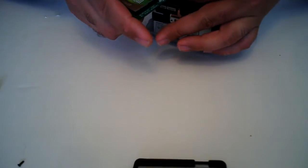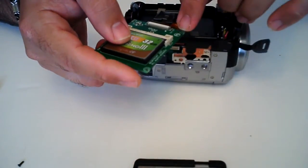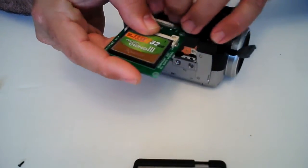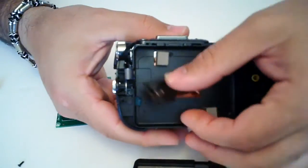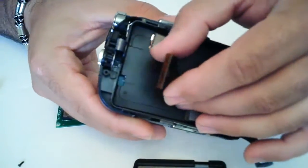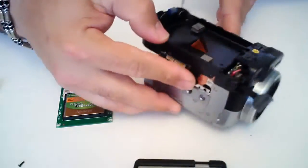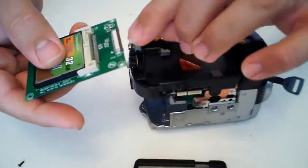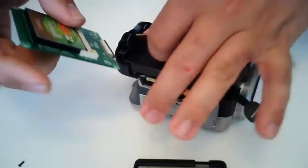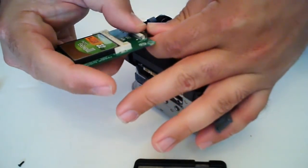Now this is a different type of zip adapter. This one has a sliding lock on it instead of the flip-up lock. But either way, you just want to make sure that your tabs — on your cable, you have one side where you can see the contacts are open, and on the other side they're covered by plastic. So what you want to do is make sure that the contact side always goes down, facing the board. Because your contacts on these ZIF adapters are always going to be down. So just take it, release your lock first, slide it in there, and then go ahead and lock it.